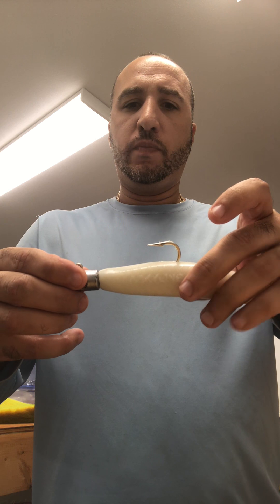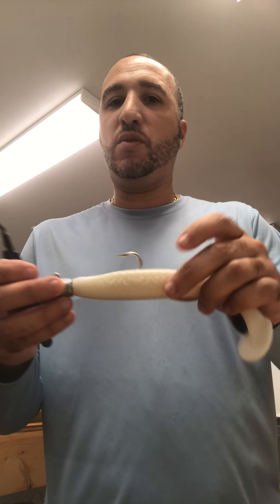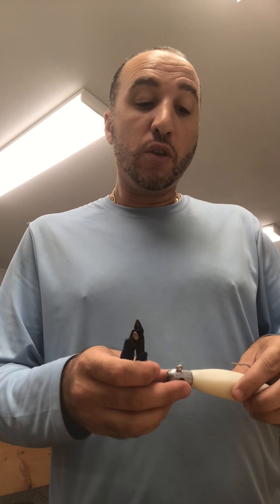And it's a perfect set. Now I want to share something — how we can make this swim bait not slip. As we know, sometimes swim baits slip off of the jig head.